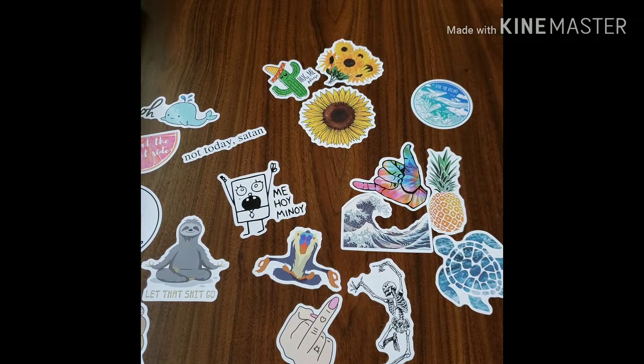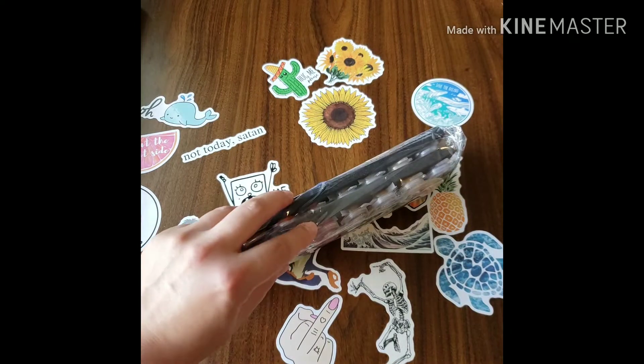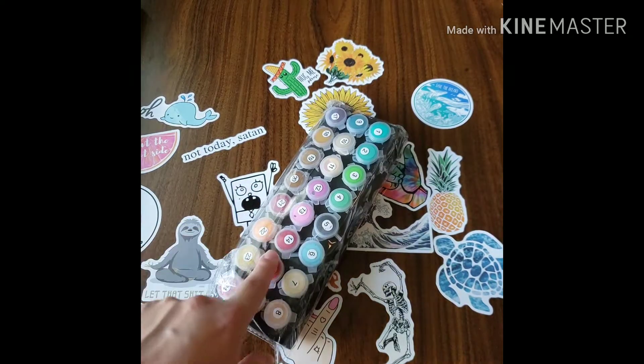It's like stuck in there. Here are the colors. I like that they come inside these two compartments right here so they don't move around.